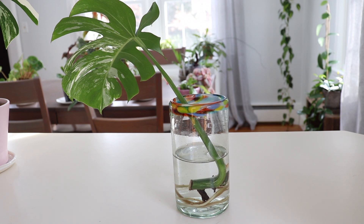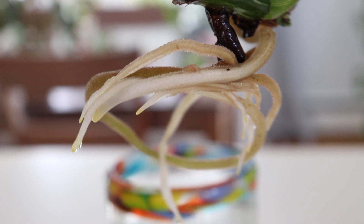I'm also propagating one of my monsteras in water just to see the difference between moss versus water. I really do think moss grows faster, and I'm interested in seeing how it transitions from moss to soil. I like propagating in water because most people have access to water, so it is a little easier — I would recommend it if that's all you have access to. This plant does seem healthy and growing roots, just slower compared to moss.